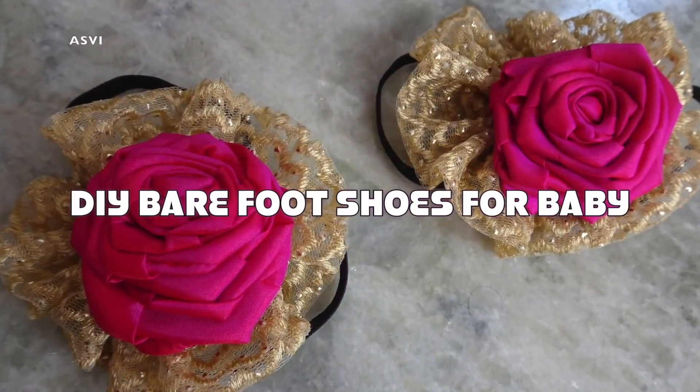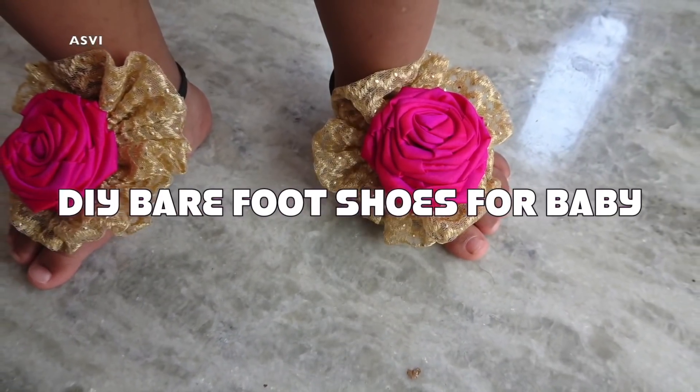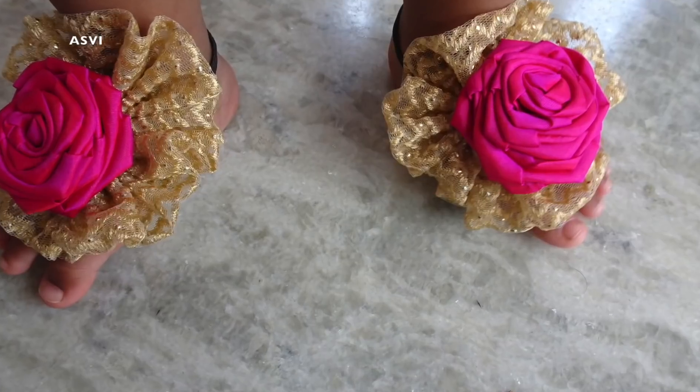Hey guys, welcome back to SPB Creative. This is Ashwati. Today I will be showing you all how to make barefoot shoes for small little babies. They are very cute and very easy and simple to make.